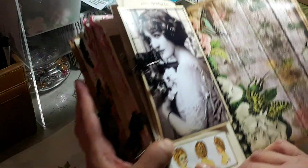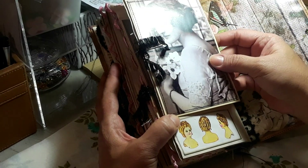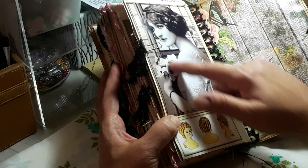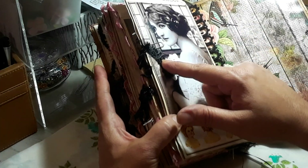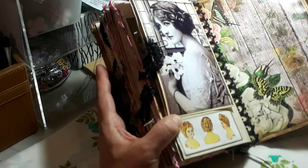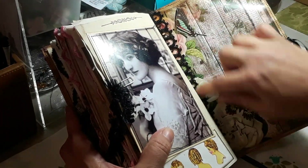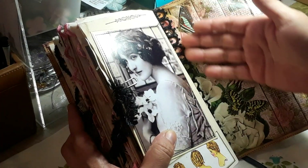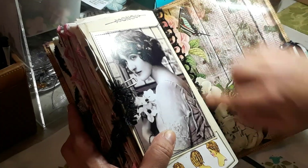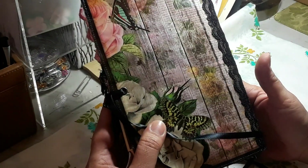On this side this piece also came from the paper collection. Here I have another beautiful image backed on some cardstock. This trim I used throughout — I don't remember who gifted it to me, it was a long time ago, but it came perfect for this journal. And then this is the back. On both sides, on the inside of the front cover, I added this trim. And then this is that pretty paper. So this is it guys — this is my journal.